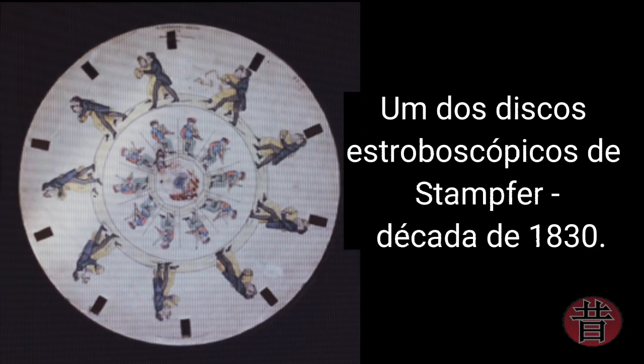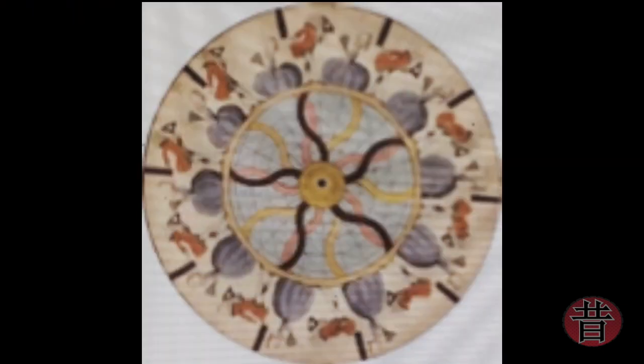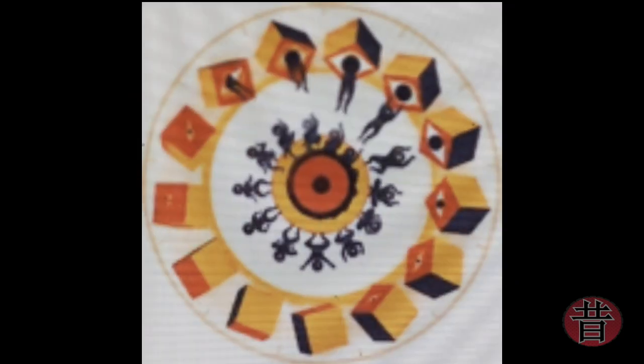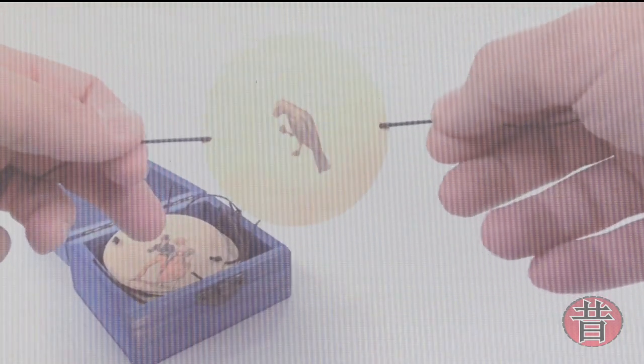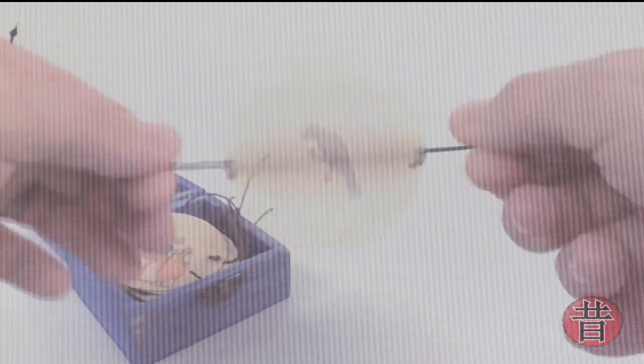Apesar de todas essas teorias sobre o invento do fenactoscópio, Stamford lançou seus primeiros discos estroboscópicos na década de 1830, tendo assim os créditos iniciais sobre o invento, uma vez que vários dispositivos idênticos foram inventados entre 1833 e 1845.